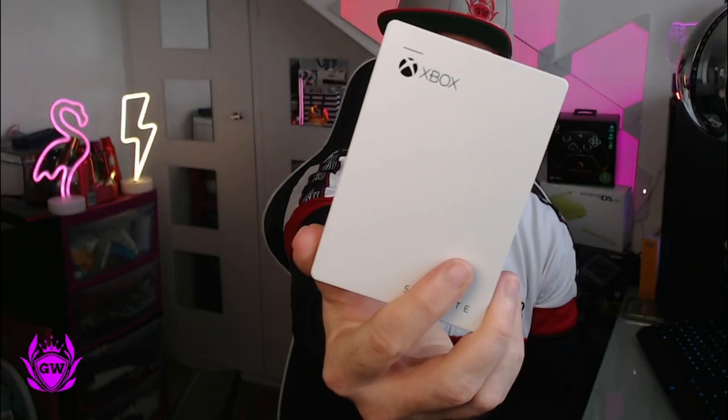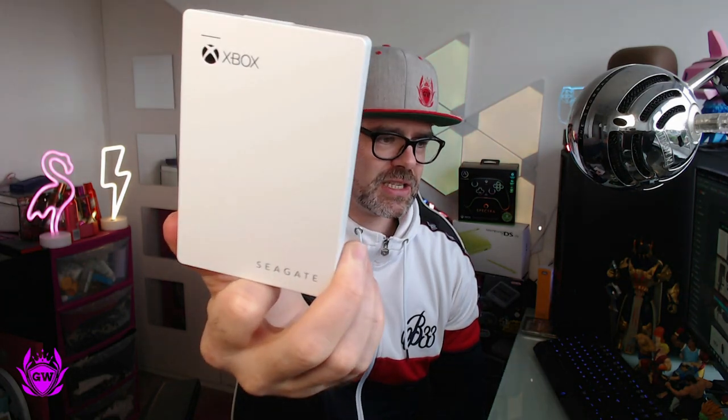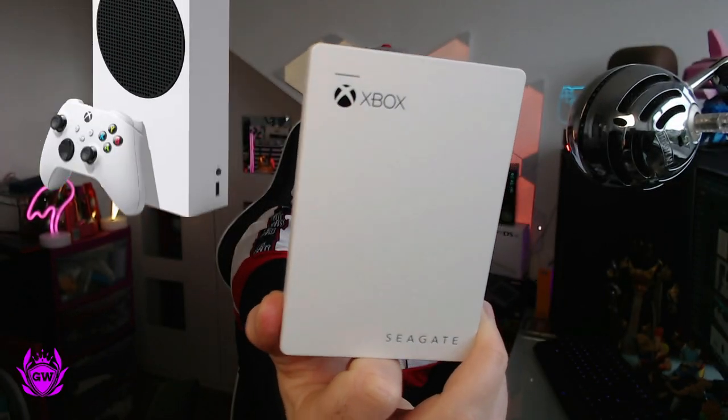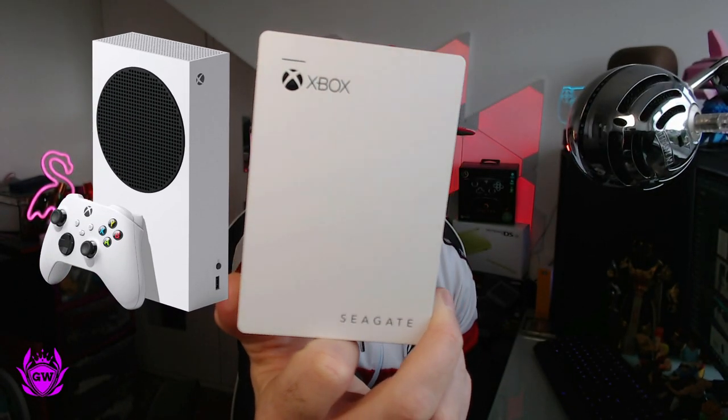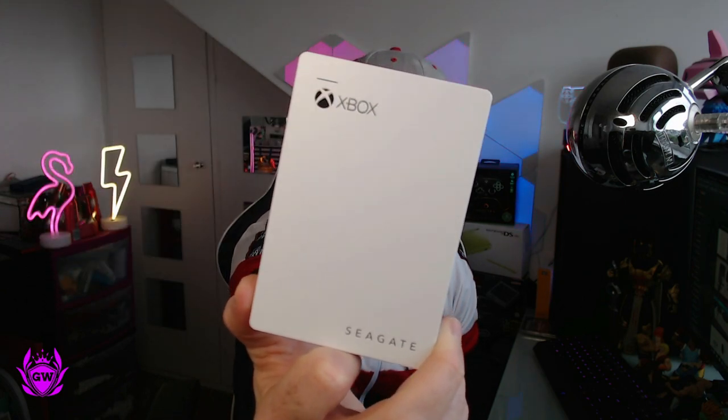Check it out. What I really, really like here is the fact that it matches the Xbox Series S perfectly. It's got the same matte white finish and looks cool with a shiny black Xbox logo on the top. I really, really like it.